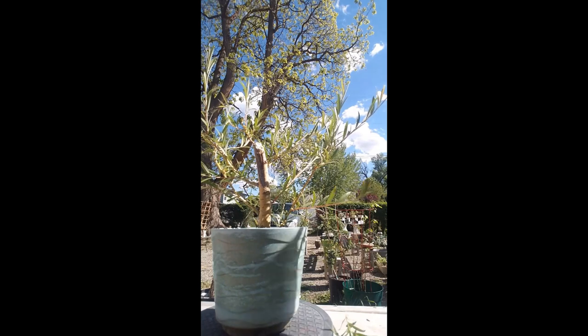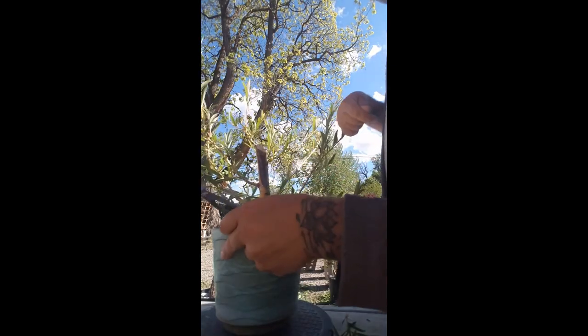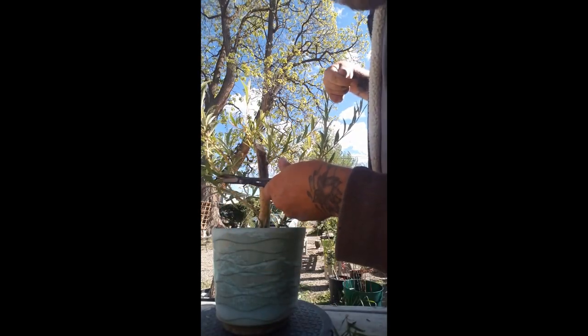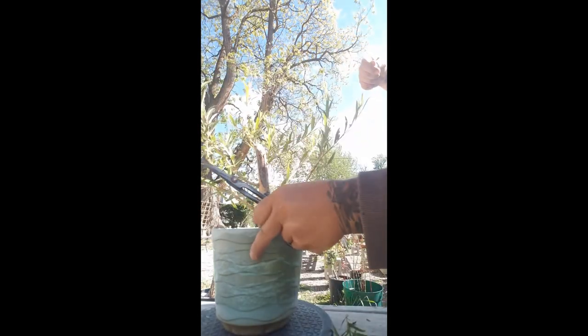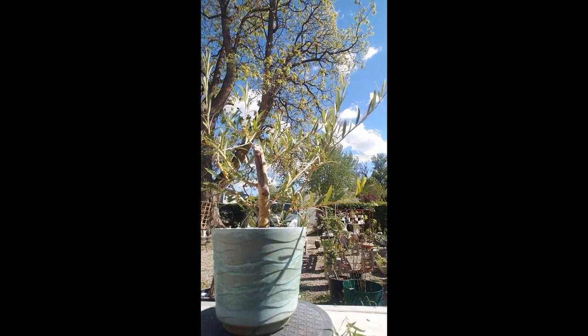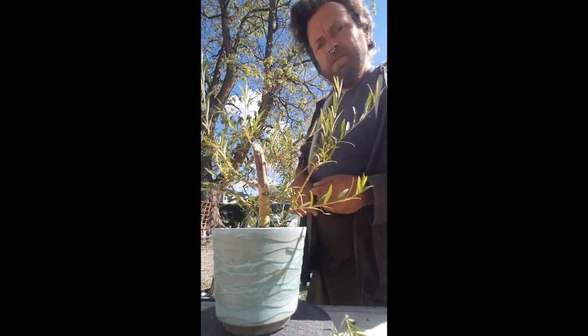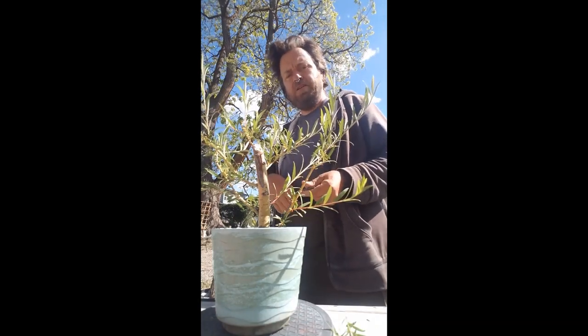And I think for now that's about it for that, except for this one — let's chop this one back to here and it will grow up. This is Mr. Leslie here — you've been at Leslie Bonsai Gardens.